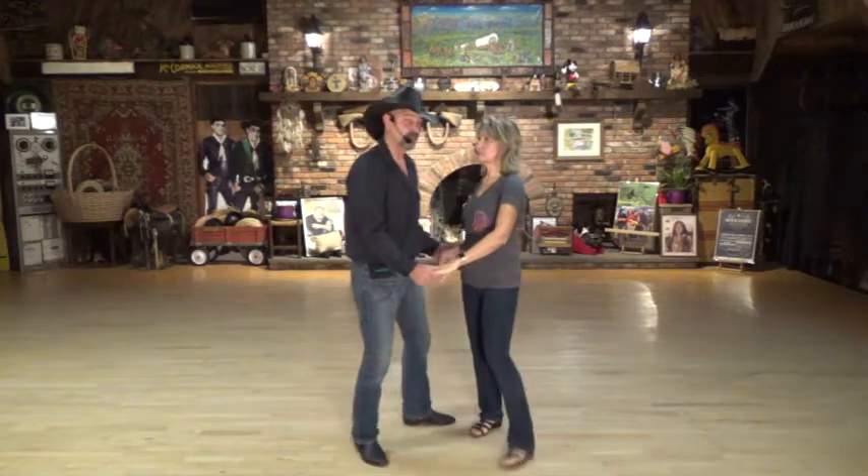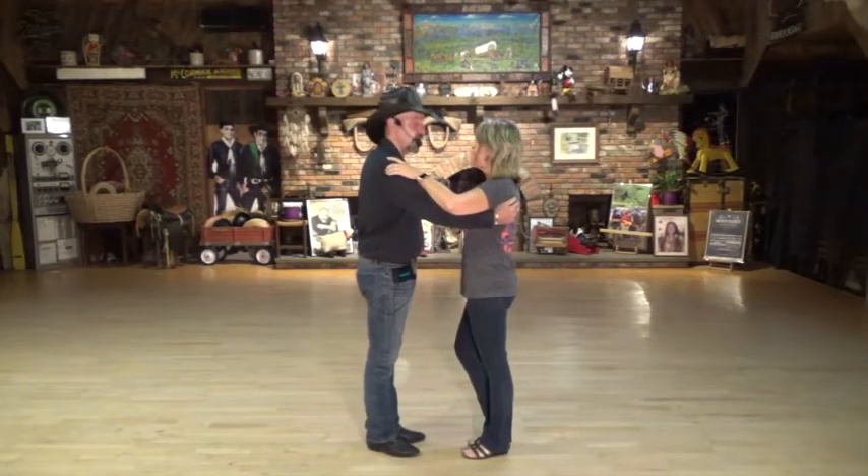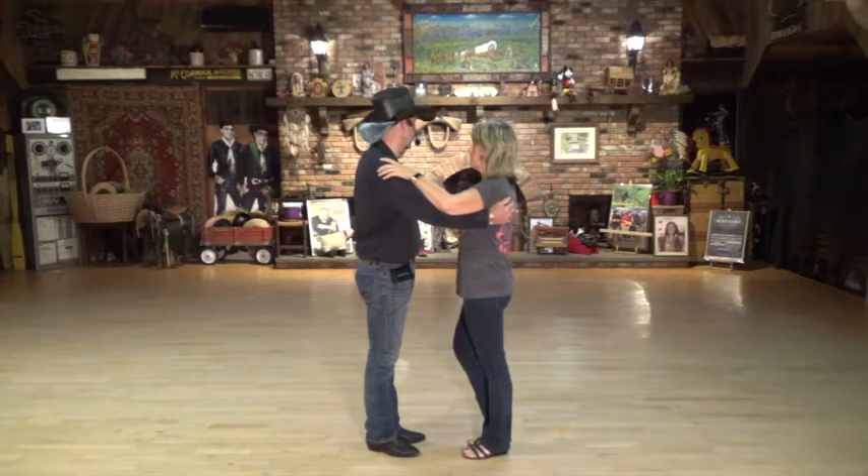I am facing the front of the dance floor, she's facing the back of the dance. We'll start with a side rock, cross rock, shuffle to the middle, quarter turn rock, replace.